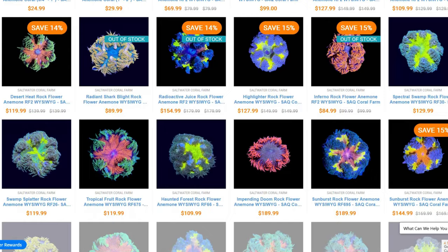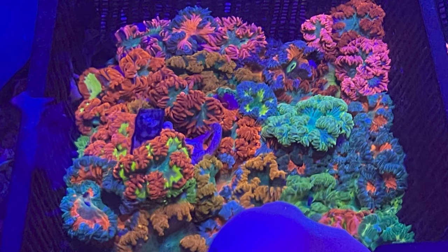Hi there! Hillary here for Waterlogged on behalf of saltwateraquarium.com. Perhaps you've been browsing through our website or even had one of these catch your eye at a trade show, but did you know that saltwateraquarium.com sells rockflower anemones? Now if you don't know that much about them, this video is going to tell you a little bit about them and hopefully by the end have you wanting to add one or maybe five to your tank.